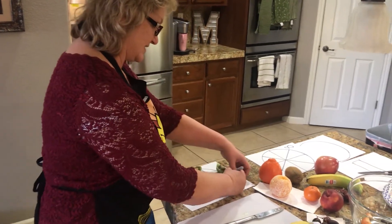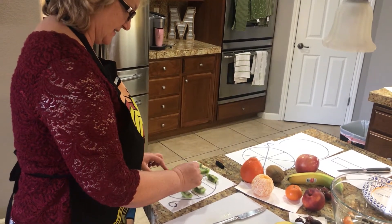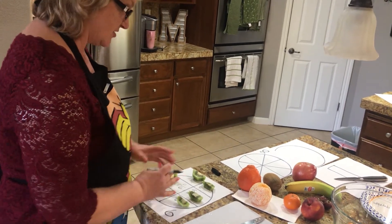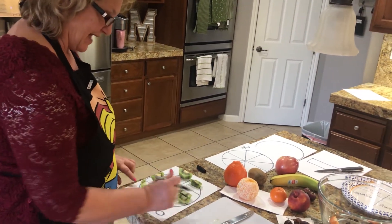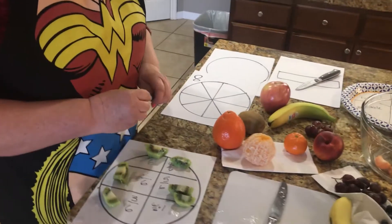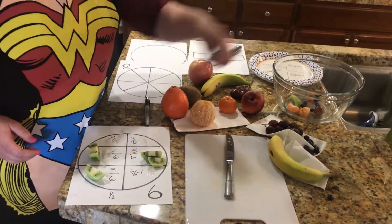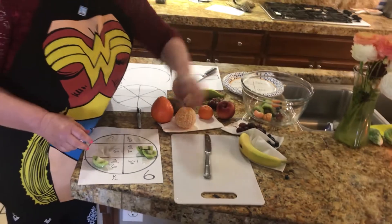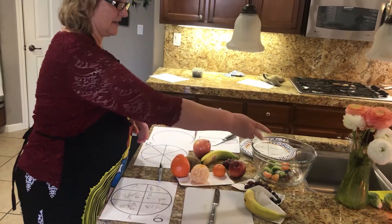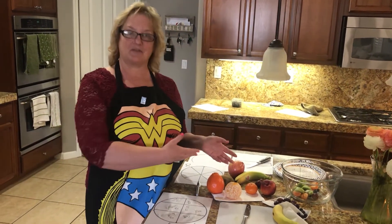Or maybe I'm going to take four-sixths, or five-sixths, or six-sixths — I'll take all of them, and that would equal one whole kiwi, right? If you haven't tried kiwi, it's really yummy. So I'm going to put this into my fruit salad — two, three, four, five, six. Each piece of the kiwi is a fraction, and it makes up our fruit salad.